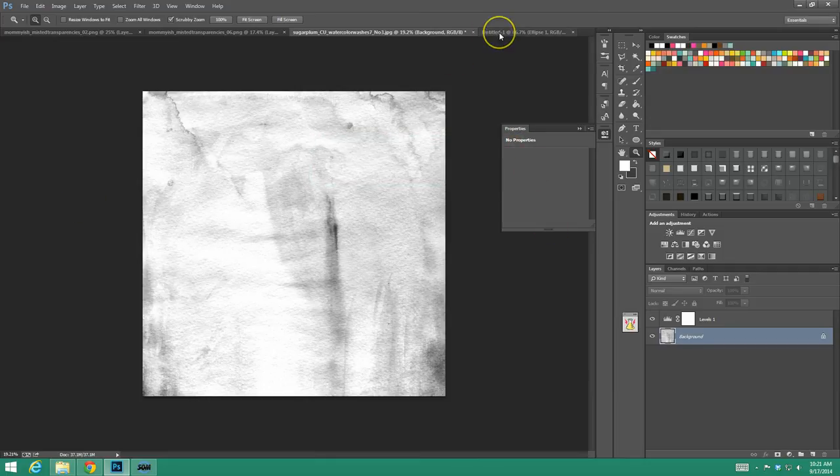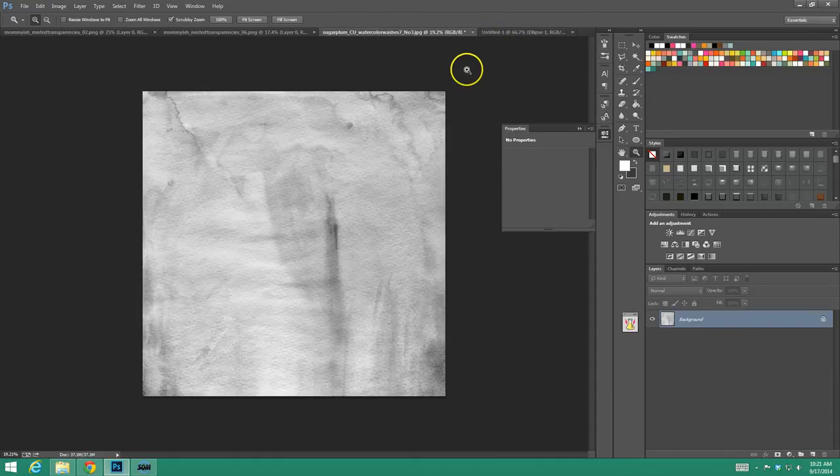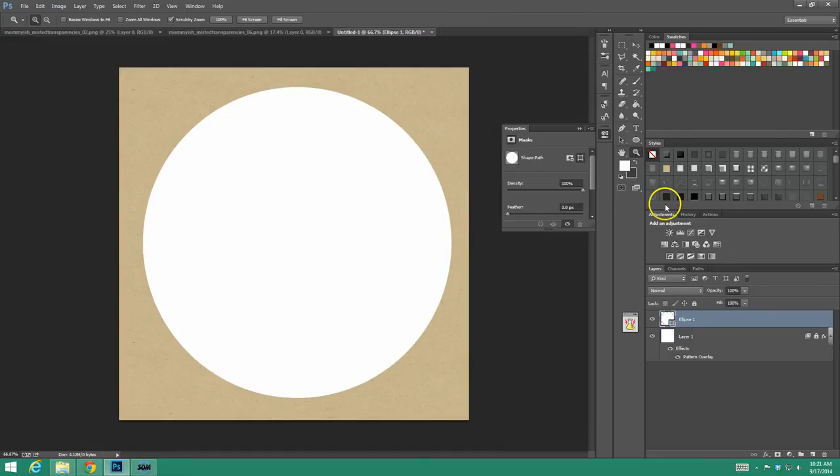Just like that — it's done. So be ye not afraid. Then you can just delete that and we're done using this, so we can go ahead and close it. We're not saving any changes. We've created our brush.